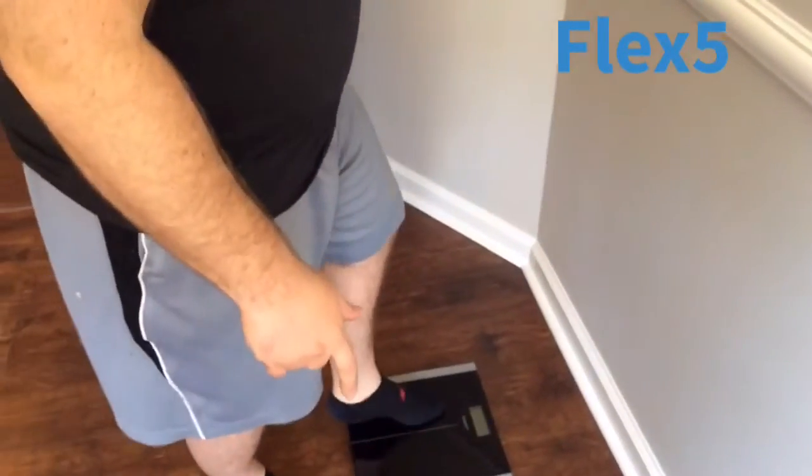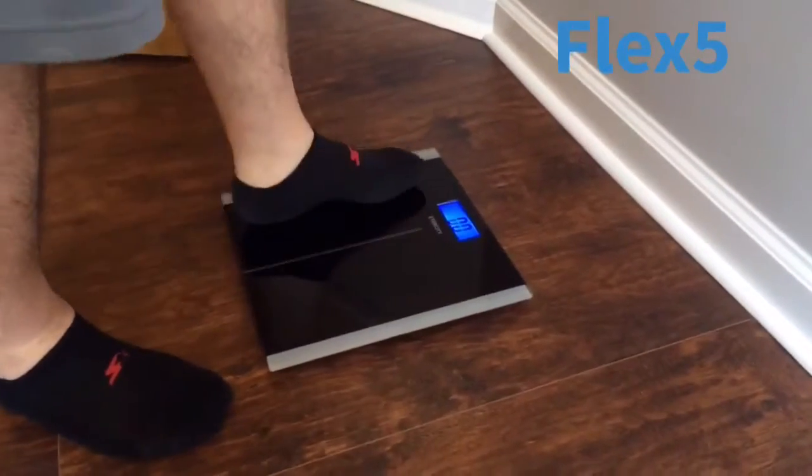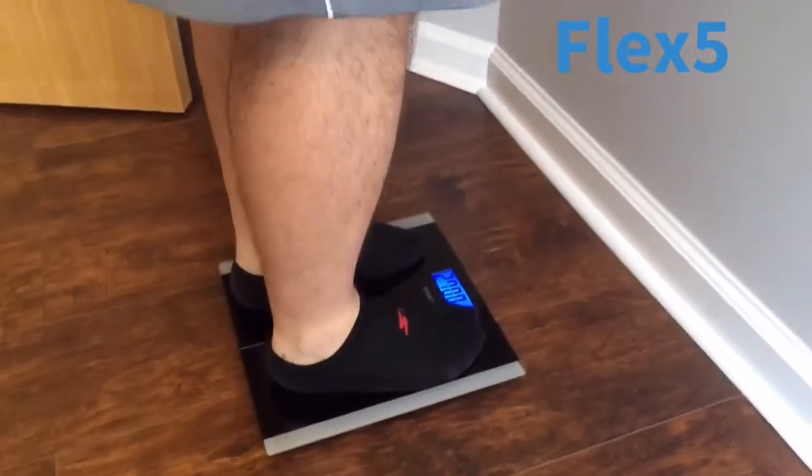I'm actually at Flex 5 right now. It's at zero — that's where I currently am. All right, let's check it out and see where I'm landing.